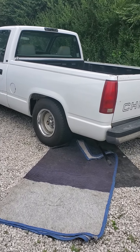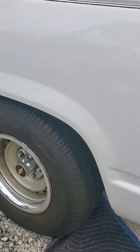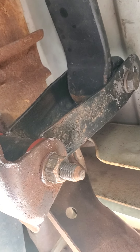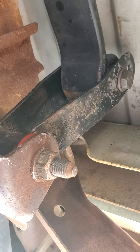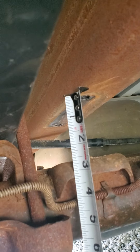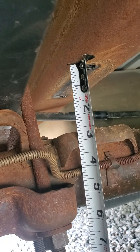98 Chevy GMC 400 with Beltec drop springs and drop hangers. Should be close to six inches or something like that, but it's not. There's a clearance of like two and a half inches — don't want to cut my frame.